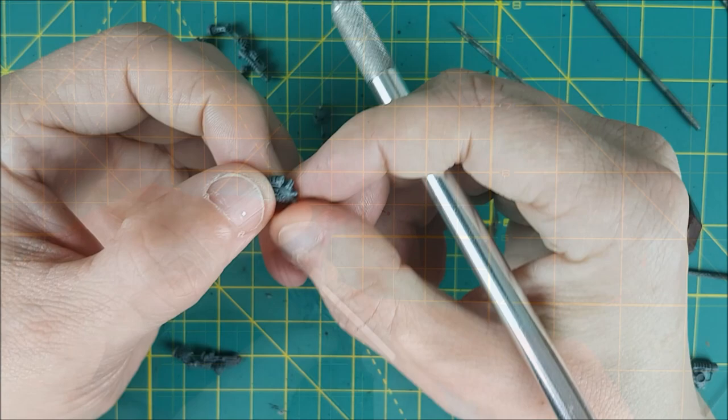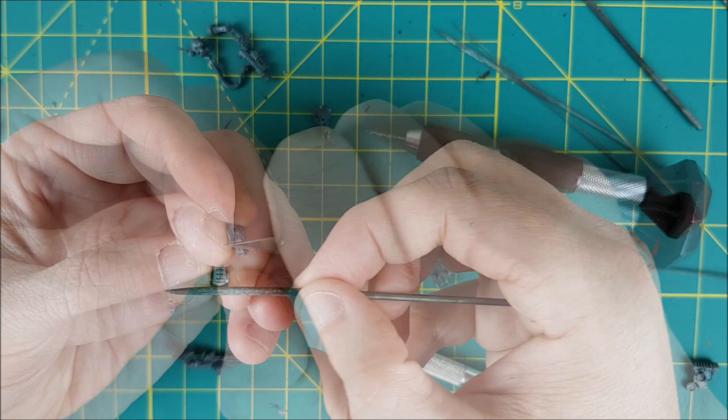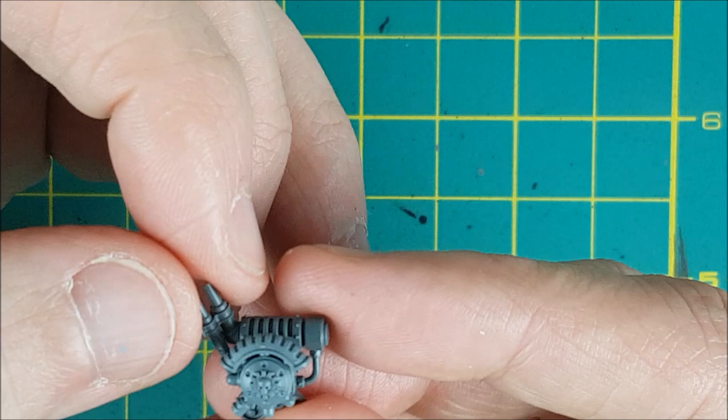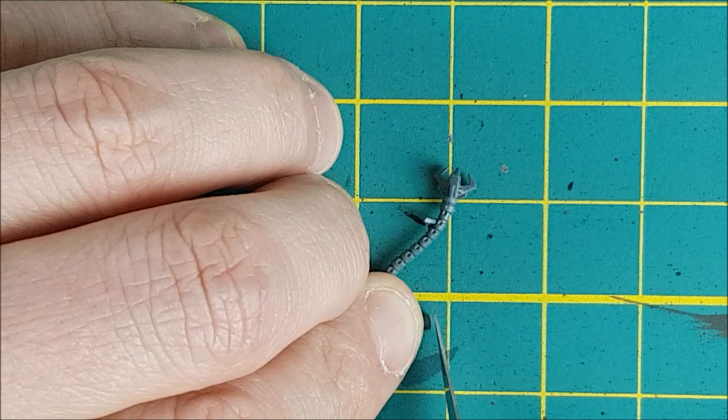I don't know what this is called, so I'm just going to call it the power pack for an Arc Rifle. I'm cutting the bottom right knob off to create an attachment point for the Servo Skull. Next I'm gluing the pipes that come with Greyfax to her backpack, as well as the Arc Rifle power pack. At some point I'm going to attach this tentacle, or mecha dendrite, to the backpack, so I'm going to cut it off and set it aside.